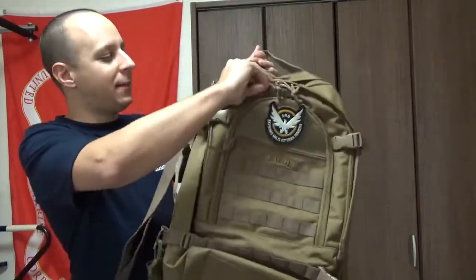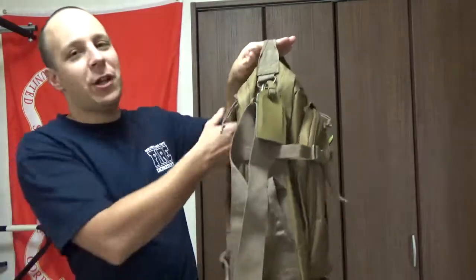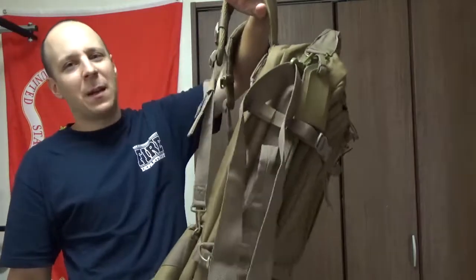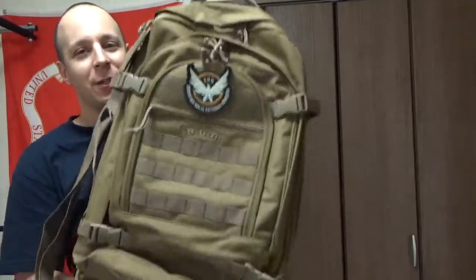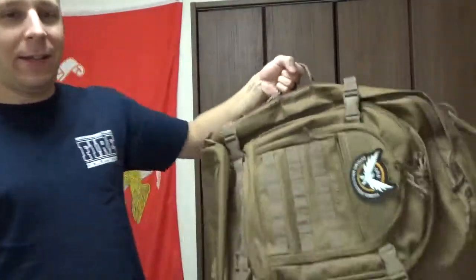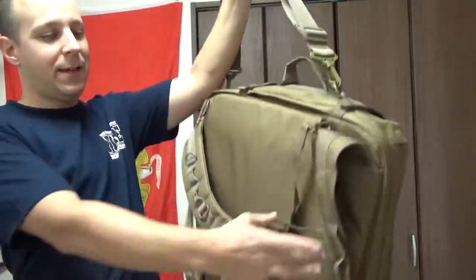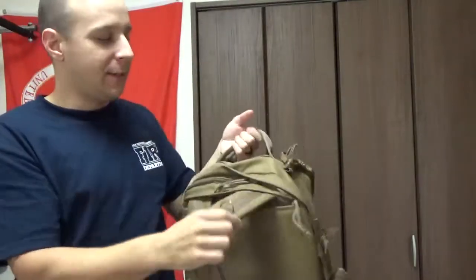Bugout Bag — designed to be absolutely gargantuan, ginormous, humongous, monolithic. Other synonyms for large. We got this big old bag here. It's got a little carry handle on the side, so that's pretty neat. You got a strap here. If you want to put away the belt and the strap, these are concealable.